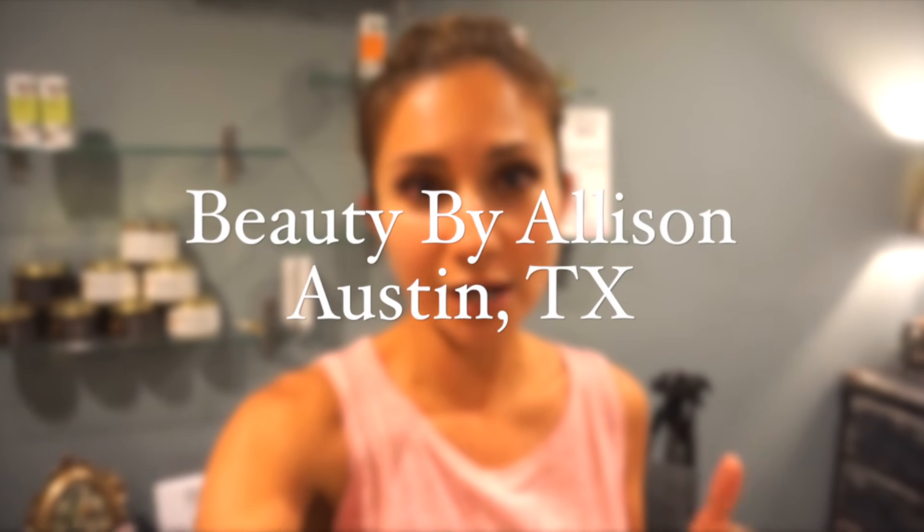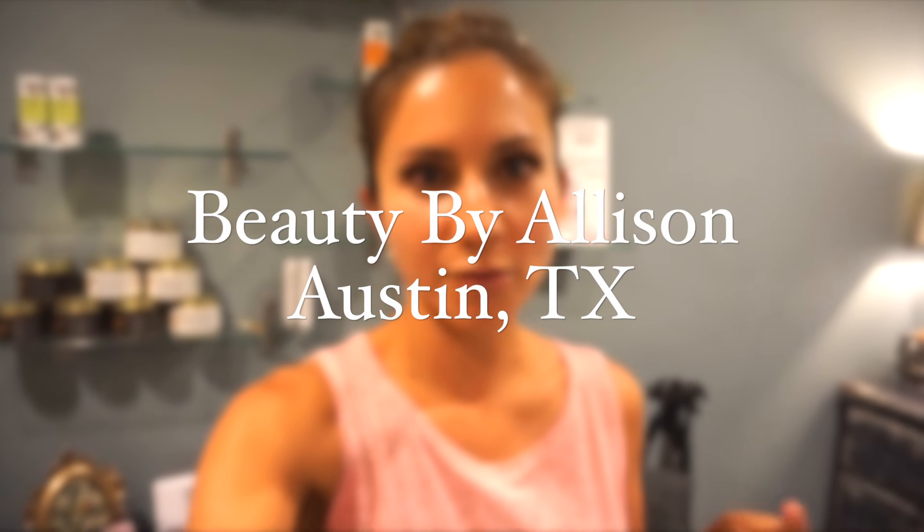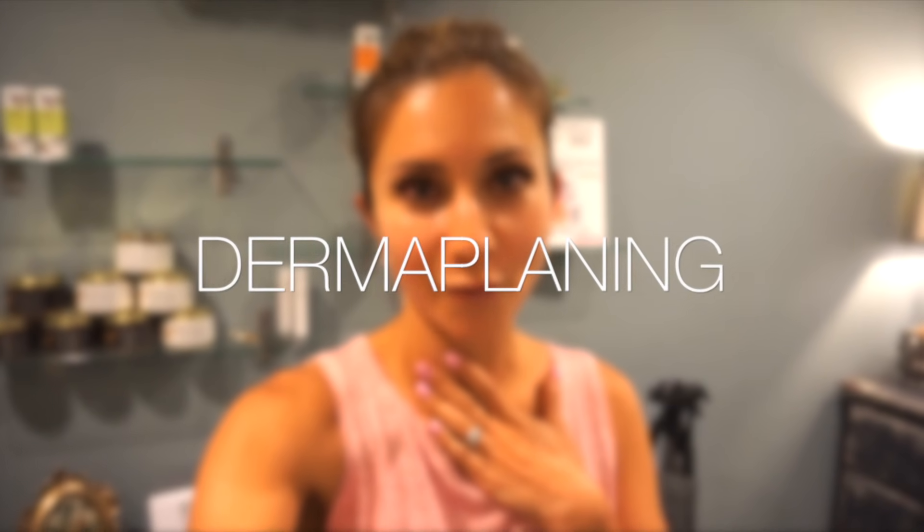Hey guys, I'm so excited! Today I met my friend Beauty by Allison. She is an esthetician and lash stylist. She offers an array of facial services: microdermabrasion, dermaplaning — which is what I'm getting done today — waxing, lash lifts, and lash extensions. She offers all these services here in Austin, and she is going to be performing dermaplaning on me, which I've never had done before.